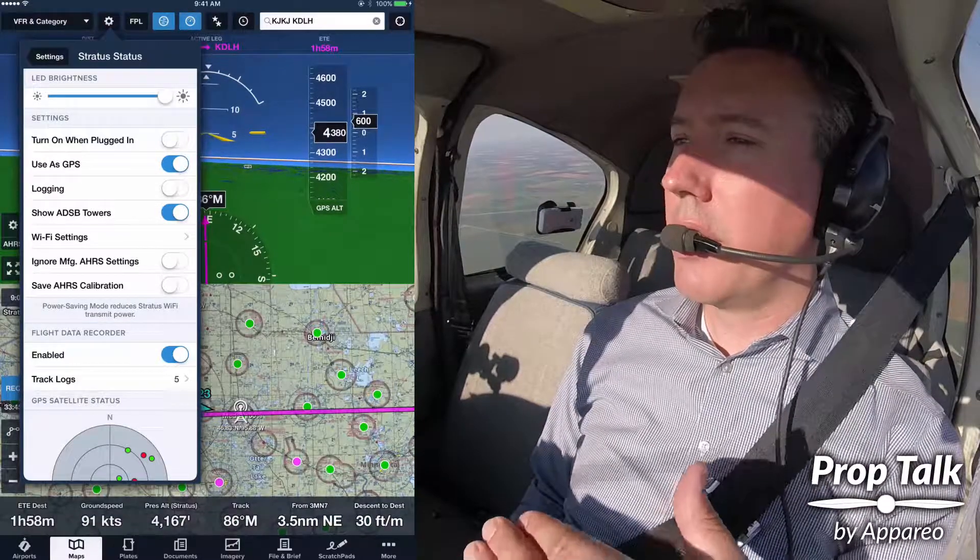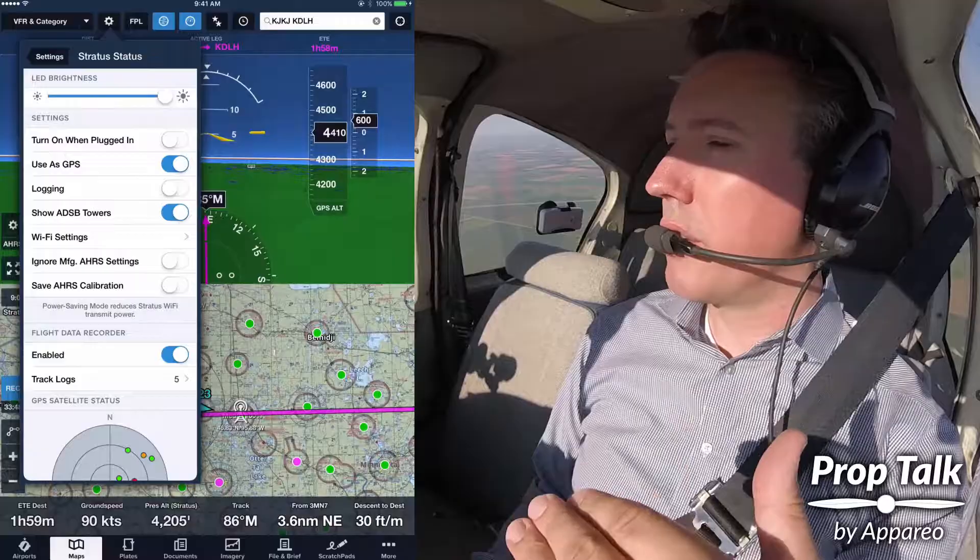Next time it powers up, it'll have that two degrees higher attitude that I just set in there.